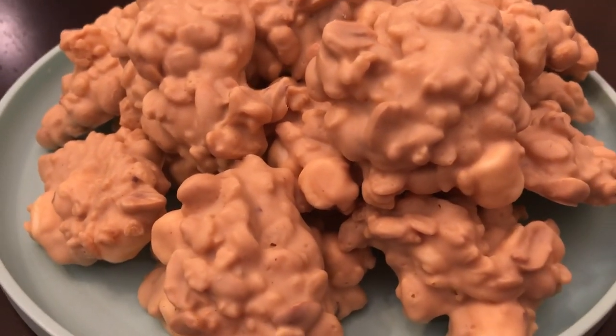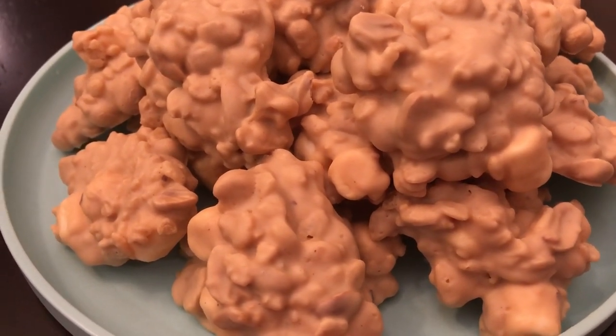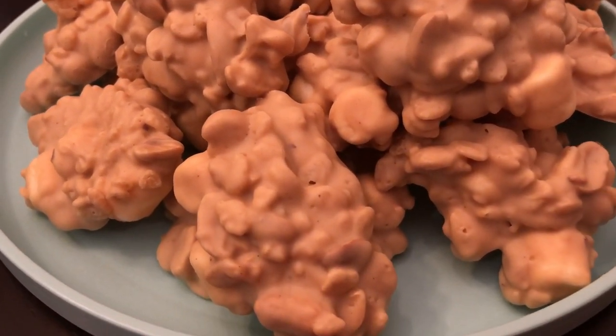It's always a hit whenever I take these someplace. I hope you guys liked this video, and if you did, please give me a thumbs up. If you haven't subscribed to our channel, we'd love to have you. See you guys next time.